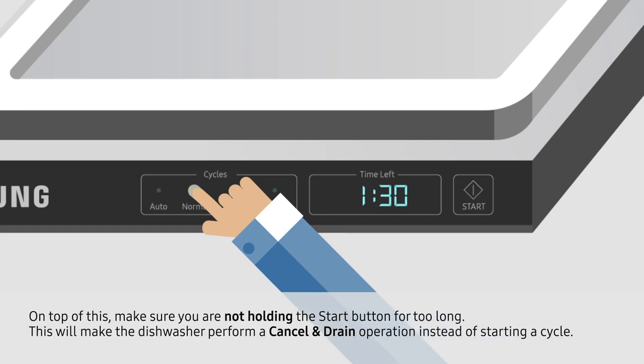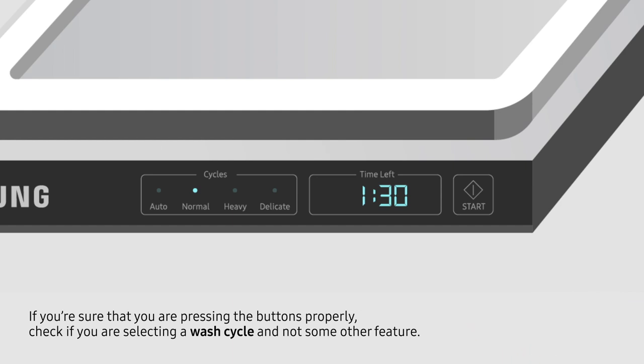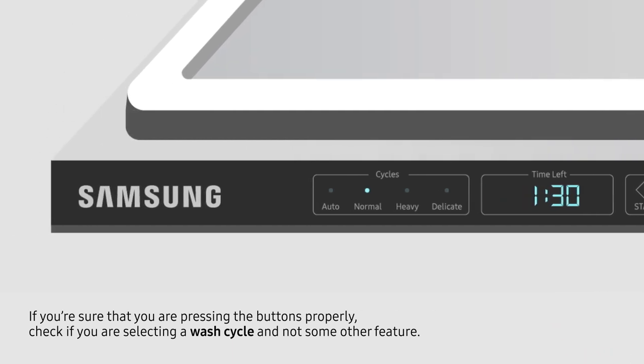On top of this, make sure you are not holding the start button for too long. This will make the dishwasher perform a cancel and drain operation instead of starting a cycle. If you're sure that you are pressing the buttons properly, check if you are selecting a wash cycle and not some other feature.